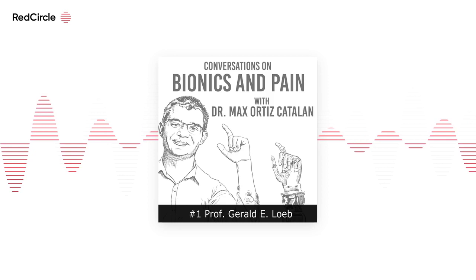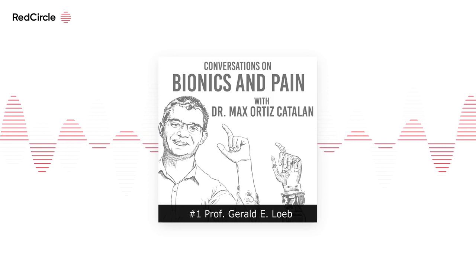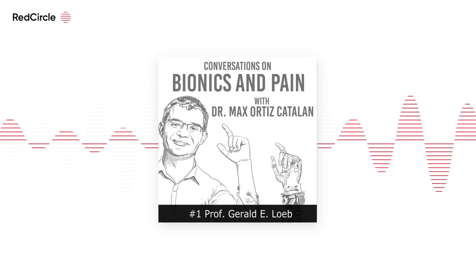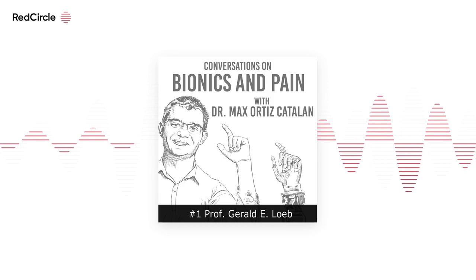If you're a researcher in the field, the long format of these conversations will give you context on how advances in our field happen. There will also be shorter episodes dedicated to interesting scientific articles. Welcome to the show — feel free to subscribe and reach out if you have any comments or suggestions.